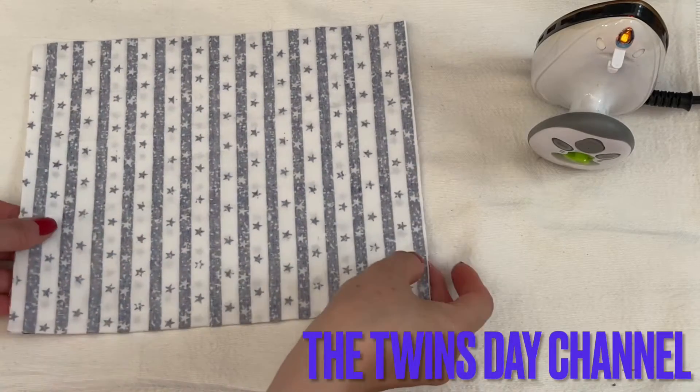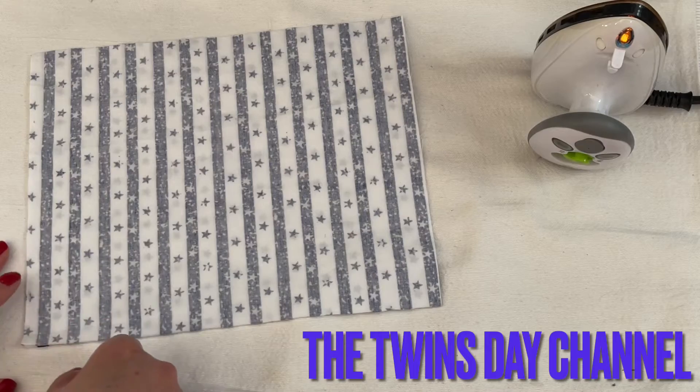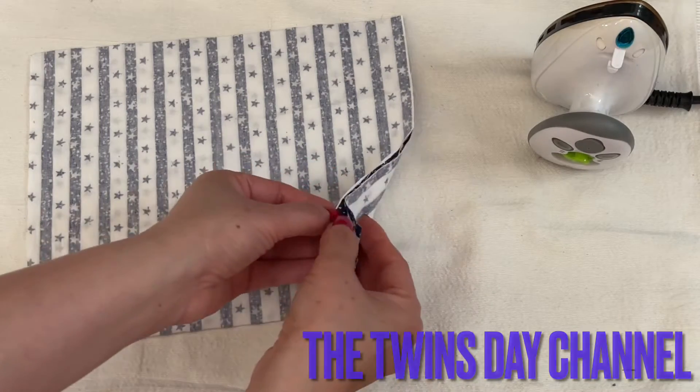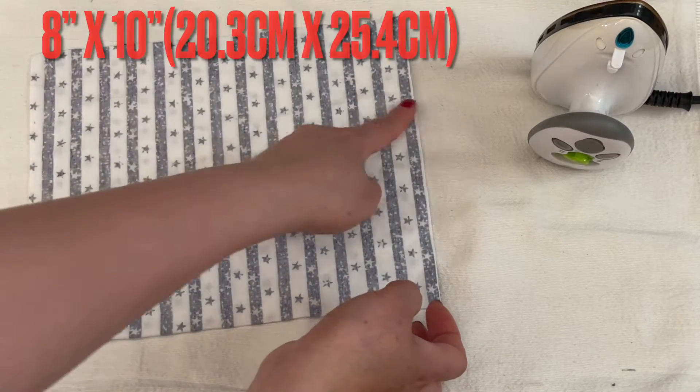Hi everyone, I'm going to share with you how to make a very easy face mask. I have the fabric here — I get two of them with the right side facing the right side, and it's 8 by 10.